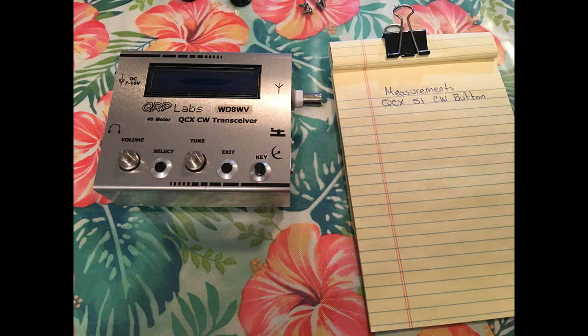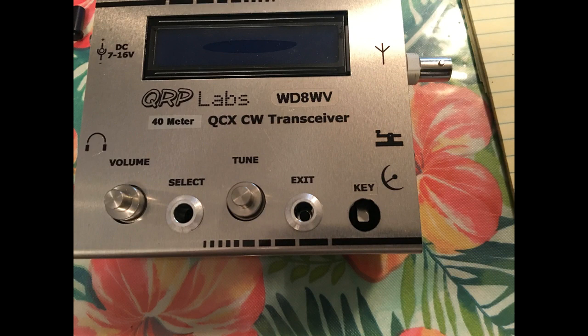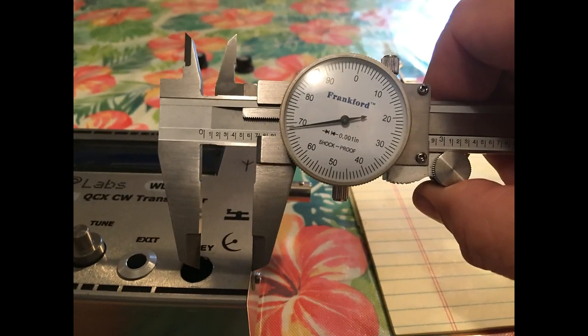In here I'm taking measurements — everybody had asked me about the measurements. So in these still photos you see the measurements. I've already labeled it as 'key,' and you see the S1 switch. Here I'm measuring and it's 0.6.